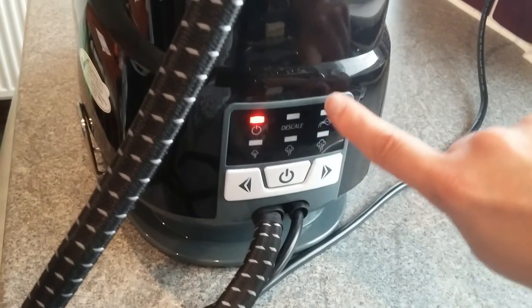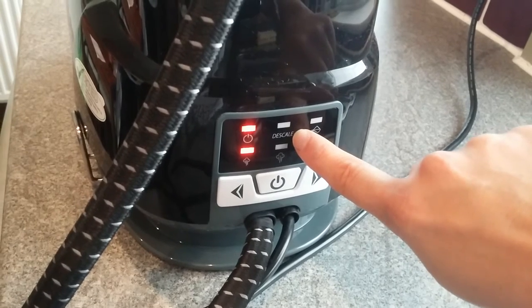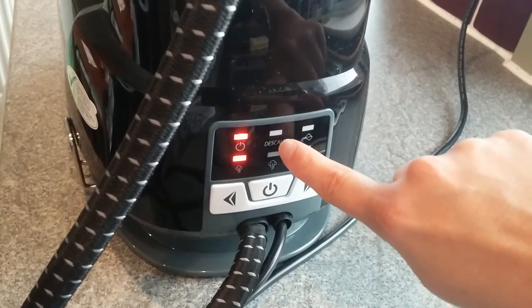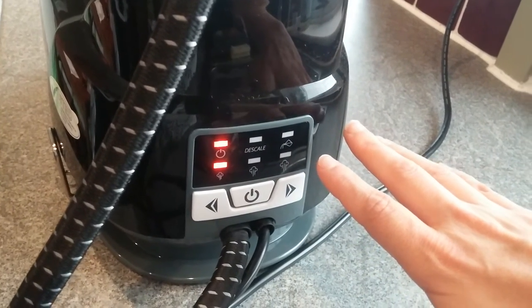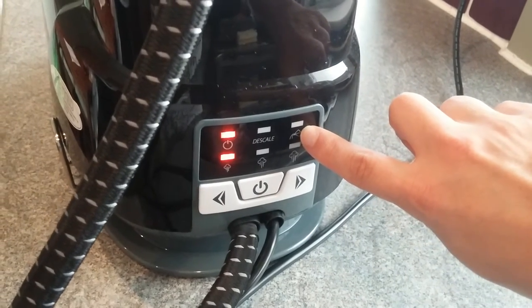Level 3 is the highest powered steam, for linen — nothing more than that. You'd need to look in the manual and it tells you which type of garments to use these on. You've also got this descale button here, and this will illuminate once that descale is in motion — so once that clean is being done it will be illuminated and the iron won't be able to be in use at that time.